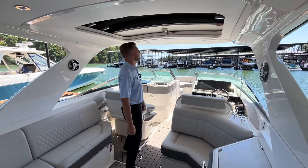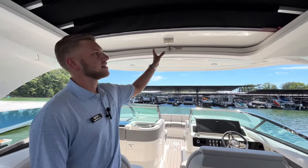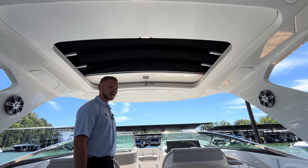Another cool feature of this hard top on the 310 SLX is a completely built-in sunroof, so you can open this up and catch some rays in the cockpit.